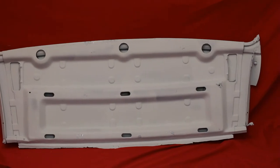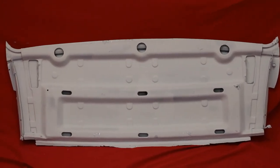You need yours worked on? Cut yours up, send it out here to us. We'll redo it for you. Here's the back side of that 66-67 package tray.